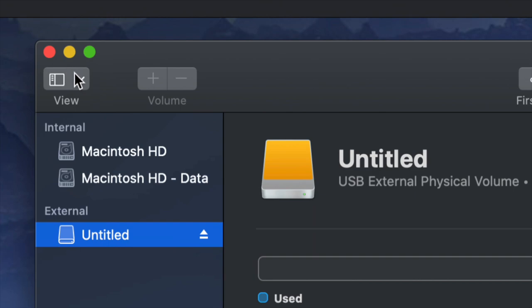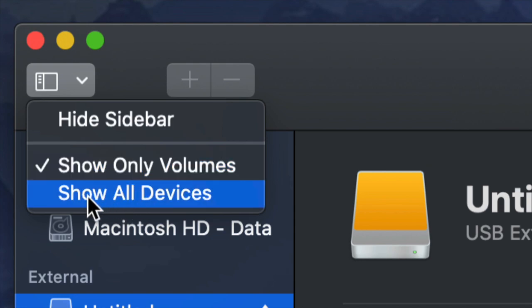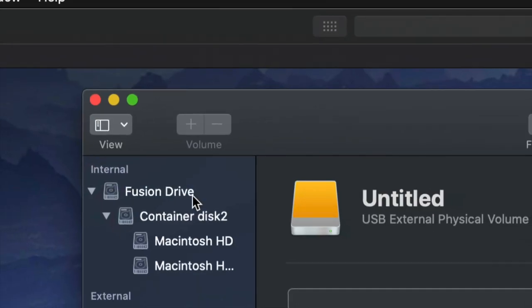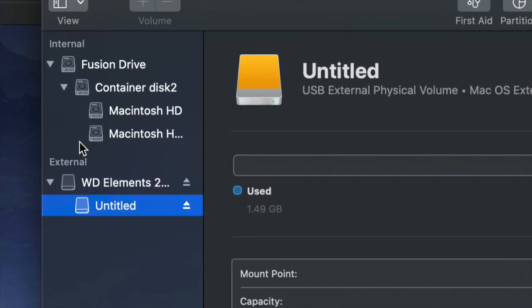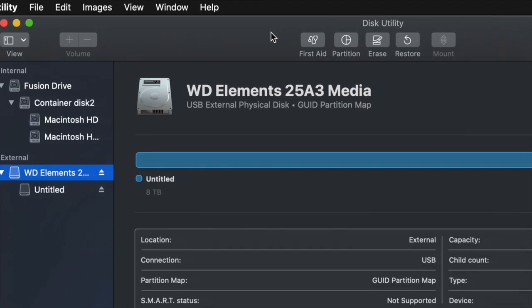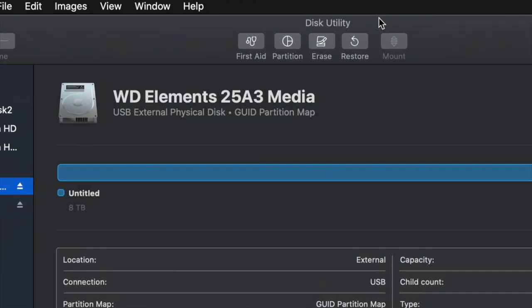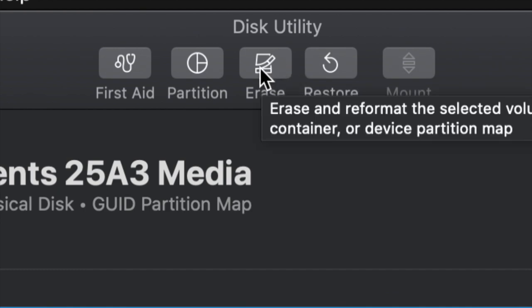Go up here on the top left-hand side and choose 'Show All Devices.' Once you do that you will see this change just a little bit. Again, look at the external side only — don't touch anything on the internal side — and select your very first option. From here we're going to erase. Erase is the third option on the top; formatting means deleting everything from within the external hard drive.